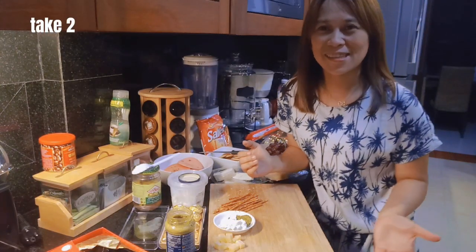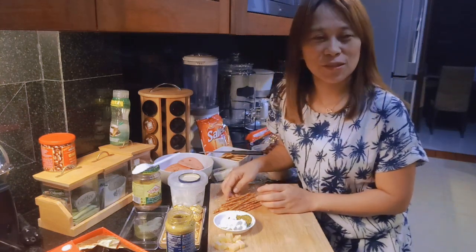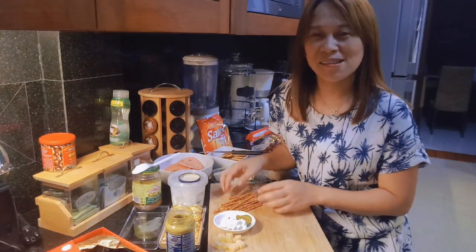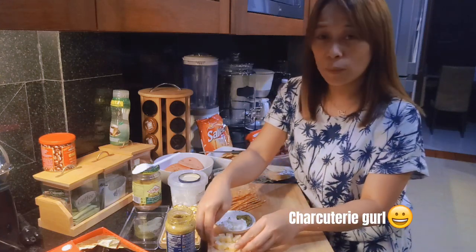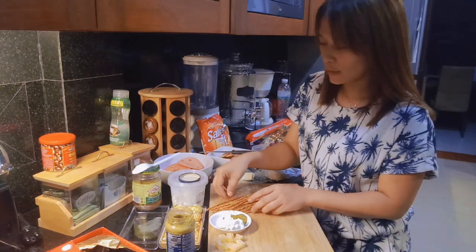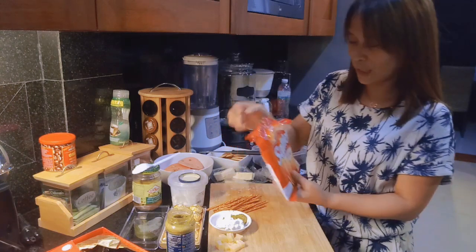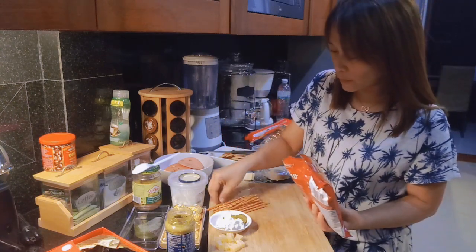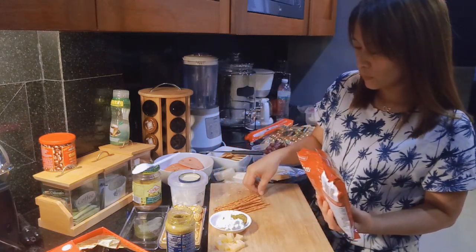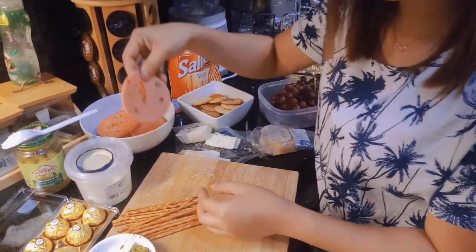Ayan guys, I'll be showing with you how I decorate my charcuterie platter. So, ito, may cheese tayo and then yung some dippings, pretzels.